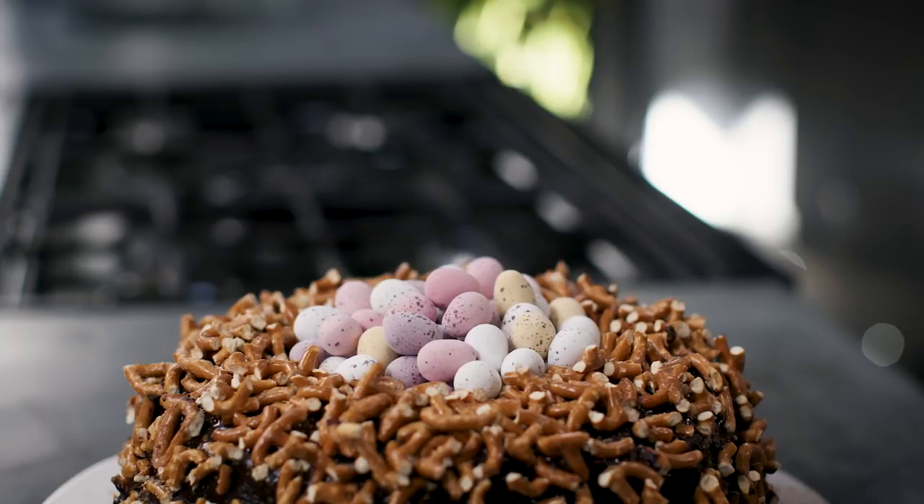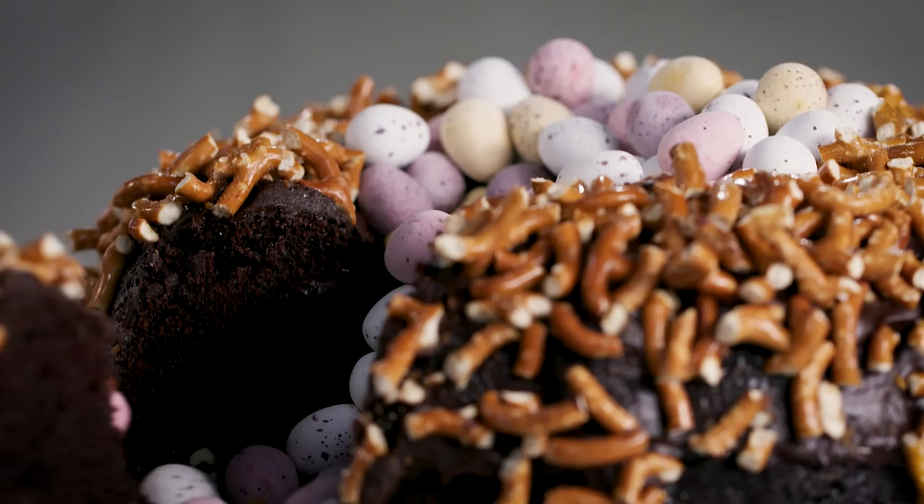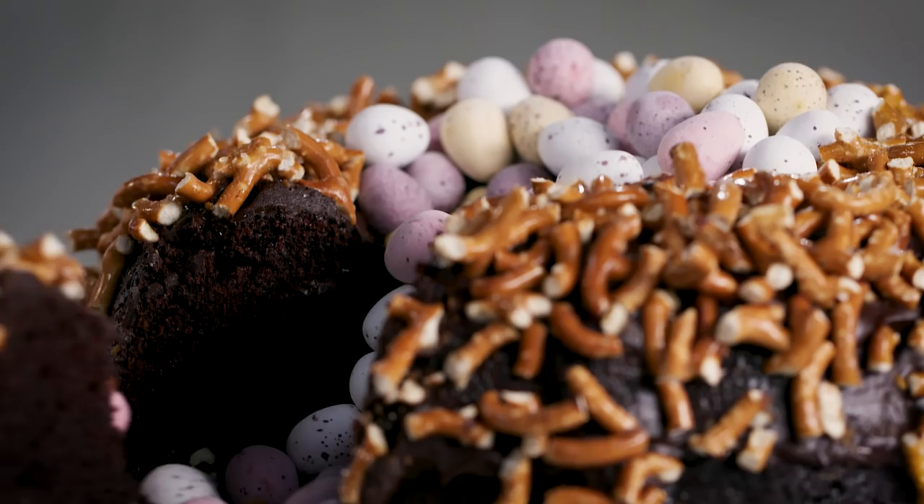That is my chocolate Easter Bundt cake covered in crushed up pretzels — so sweet and salty and very moreish. You won't be able to just have one slice. Don't forget to subscribe for loads more great recipes.